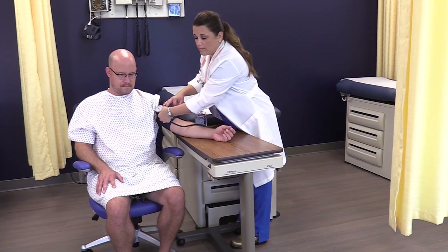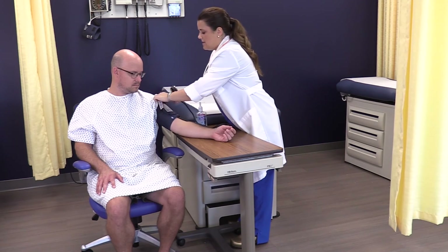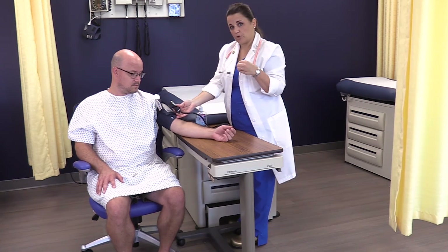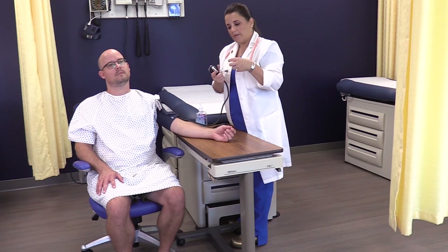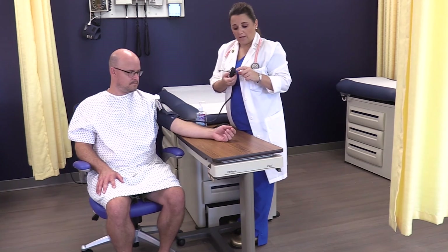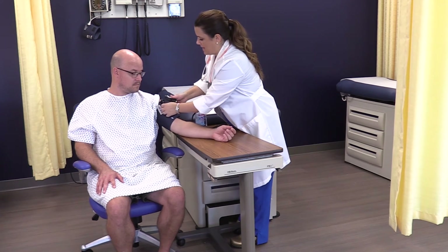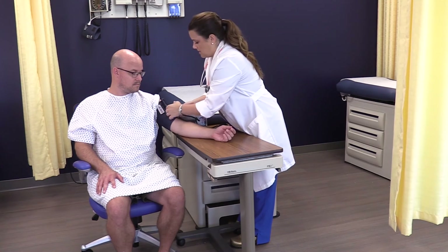You can use the loops on the cuff to brace the sphygmomanometer. The key thing is never place the metal clip between the patient and the blood pressure cuff, because as you increase the pressure it will tighten on the arm and could cause injury. Also don't clamp on the bladder itself, as that will alter the reading. Get a little creative to position it securely.